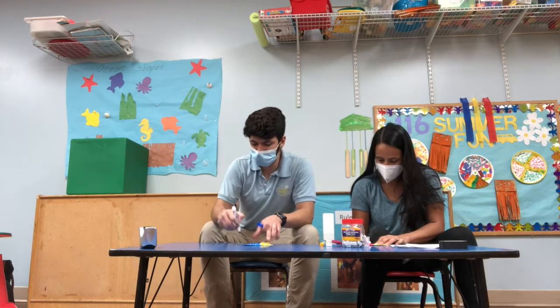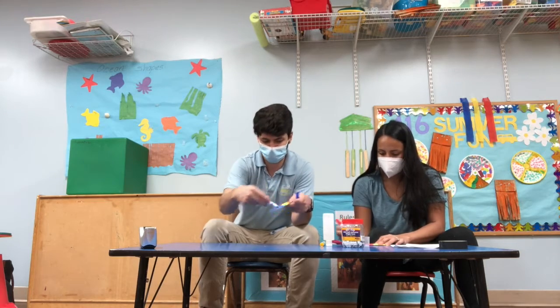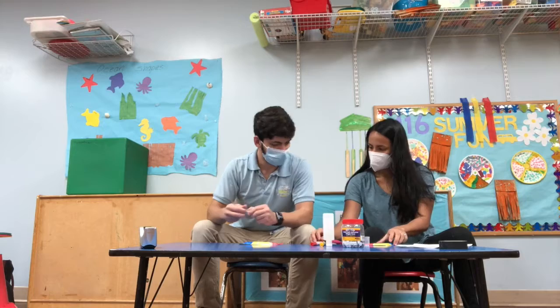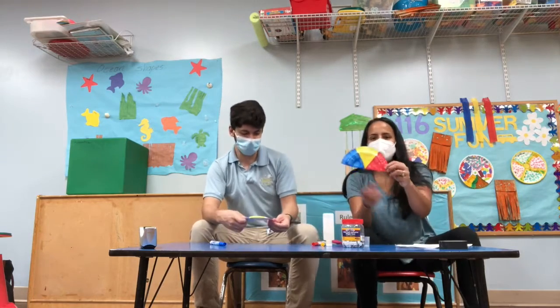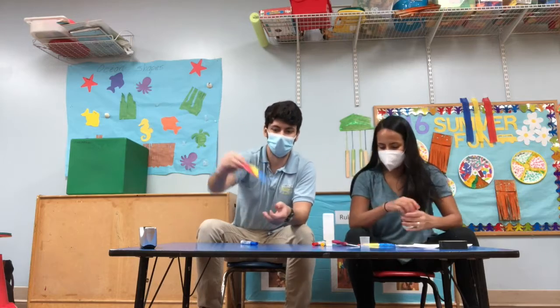I'm going to have them also color on the line, or do circles. Oh, yours looks so much nicer! So we are done with our jellyfish — we are going to put some googly eyes on them.